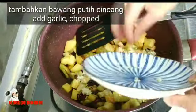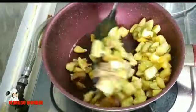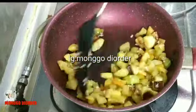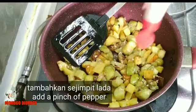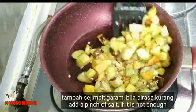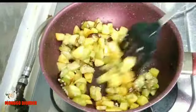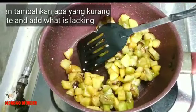Kita tambahkan bawang putihnya yang sudah kita cincang, kita taburkan di sini. Kita masukkan rata. Kita tambahkan sedikit lada lagi, terus kita tambahkan sejimpit garam. Ini kita bisa cicipin, kalau misalkan kurang bisa kita tambah. Kita tumis sampai bawang yang kita taburkan tadi matang. Kita bisa cicipin, kalau misalkan kurang garam kita bisa tambahkan sekarang.